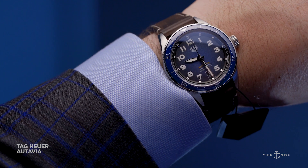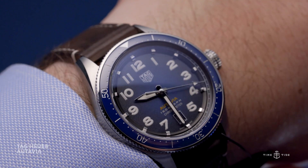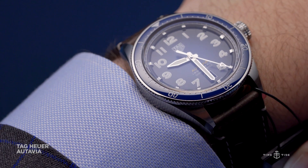Stylish, sharp, and tough enough to take a licking. 42mm steel case, 100 meters of water resistance, ceramic bezel, sapphire crystal. These are the building blocks of the new Ortavia, but it's the details that really separate it from the rest of the pack.